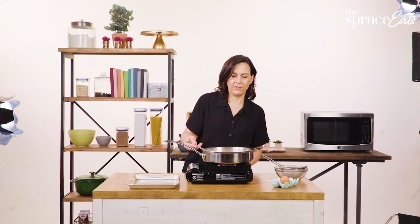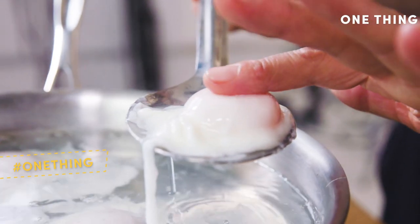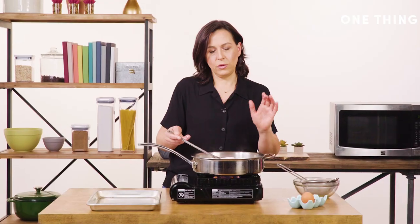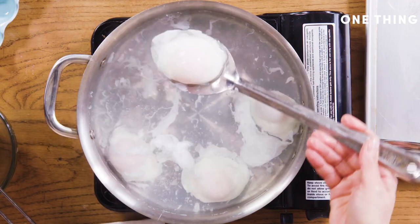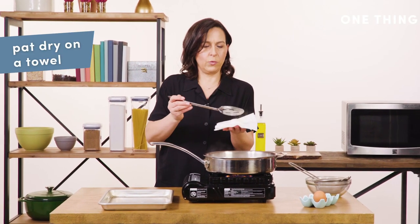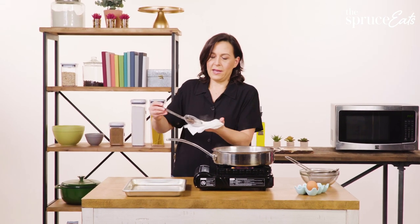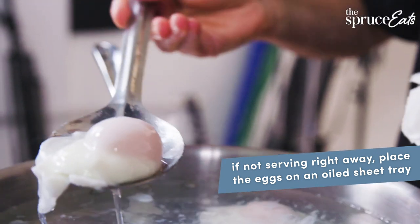So these are almost ready. I'm going to lift one up. If you like them almost like a soft boiled egg, this is the right texture — see how it's still super jiggly and loose, but the white is going to be cooked almost all the way through. This one's ready. I have a paper towel. Some people take scissors and trim off the little wispies; I don't do that because I don't mind the wispies. I have an oiled sheet tray here and I'm taking them out in the order I put them in.